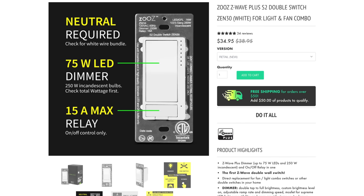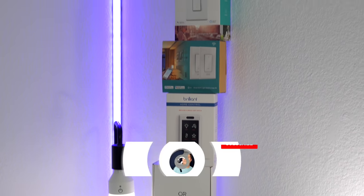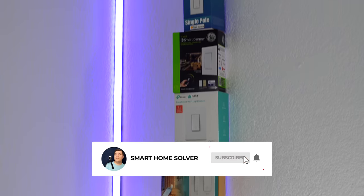I'm also going to be covering the Azuz smart switch that has similar functionality, and I'll be doing that in a comparison video coming soon — so make sure you subscribe and notifications are turned on.